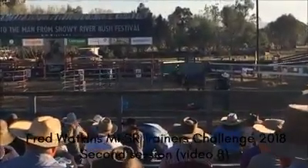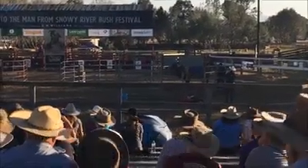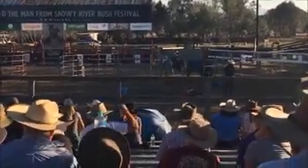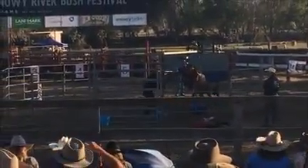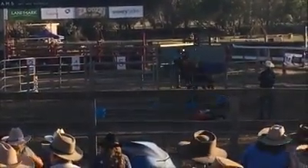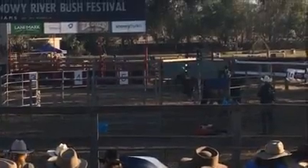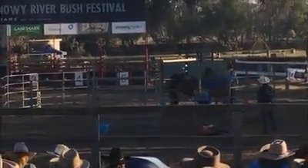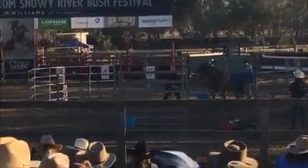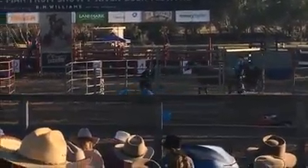He's got the big bouncy ball out — just another desensitizing tool, using it to gain the attention of the young horse and focus on a focal point, but also to experience the movement of objects around him. Something soft, certainly not hurting the young horse.